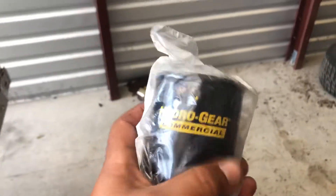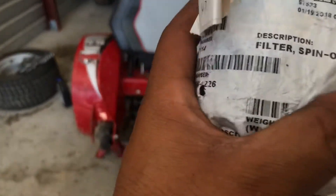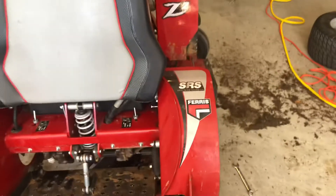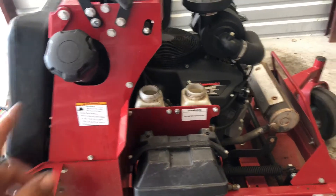These are the filters right here. This is what they recommend using, and the part number is 52114 — that's for the hydro filters. I'm using 20w50 oil, and it's supposed to take two quarts. I'm going to fill it up about a quart and three quarters, then run it for a little bit and let it cycle up and make sure my reservoirs are to the mark.